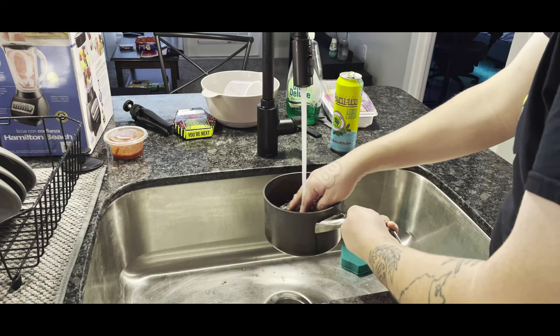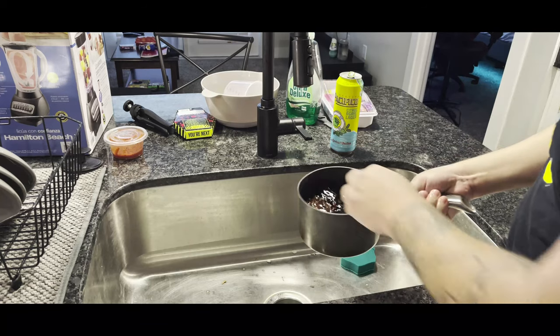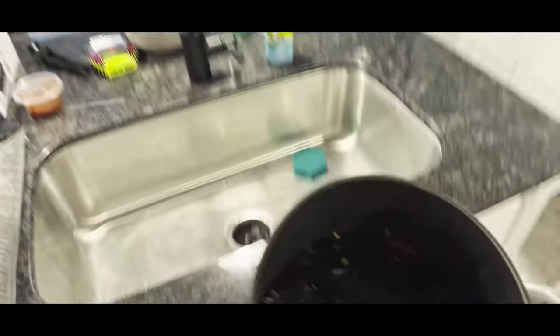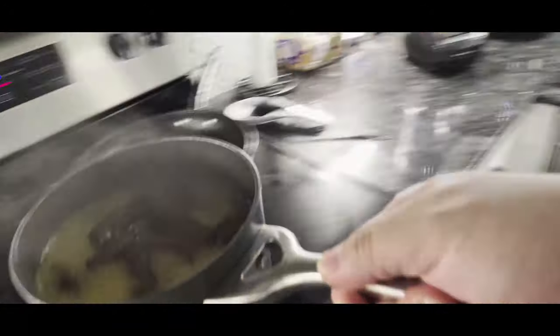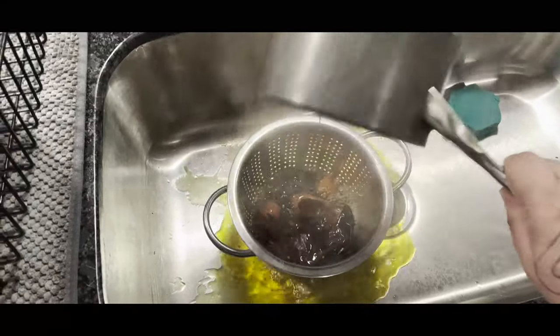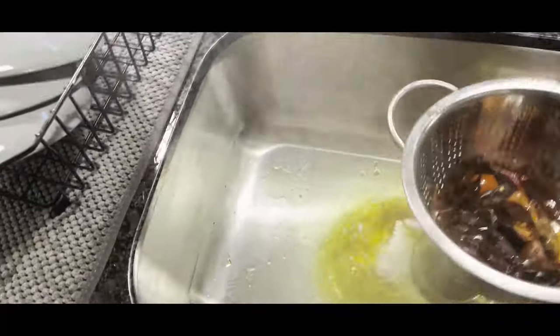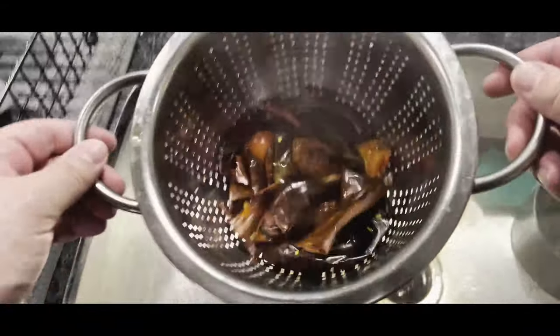Bring this dry chili mixture to a boil so the chilis can rehydrate — everything gets all spicy and juicy. It's going to be great. After your chilis come to a boil, turn it off, take it over to the sink, and dump it into a colander to drain all the water out. Try to get some of those seeds out too. Don't hit it with a spray of water — just let the juice drain out. Then go ahead and throw that inside a blender — that's the next step.